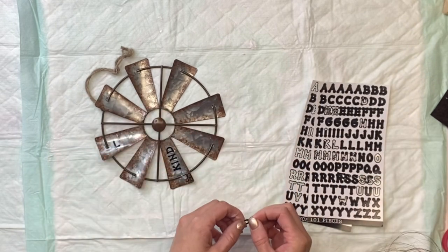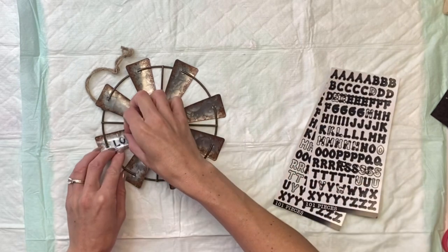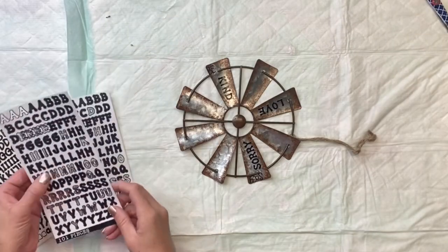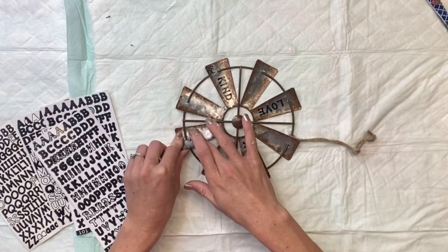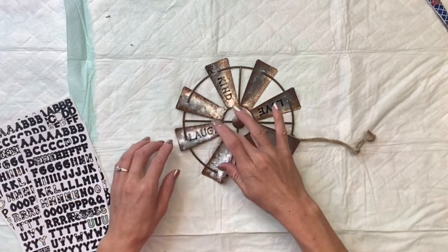Once that is dry I'm then going to take some small black letter stickers and on every other blade of the windmill I'm going to add a word. I did pick smaller words like be kind, love, say sorry, and laugh — and you can pick any words of your choice that will fit on these blades nicely.